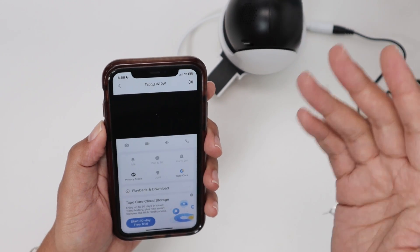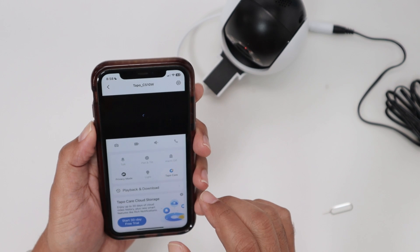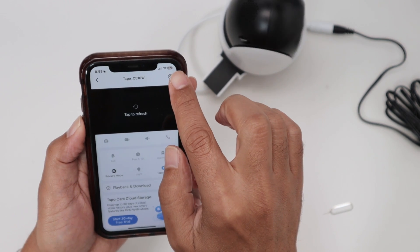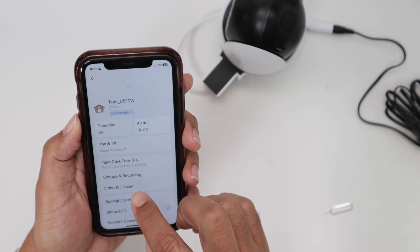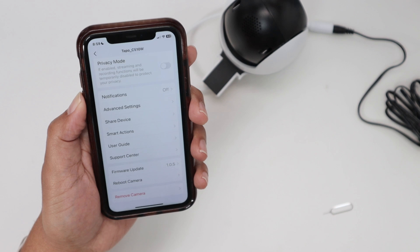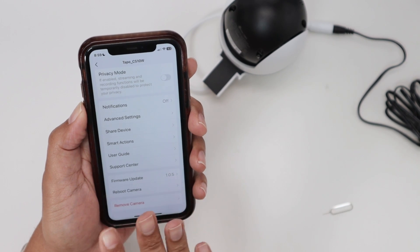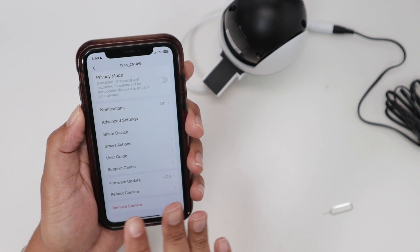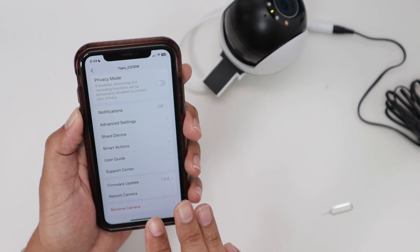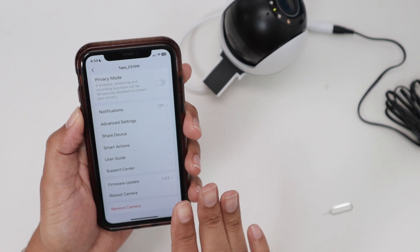Now let me show you the way you can reset when you have the app and the camera is working but you cannot reach it because it's far away or something like that. You just come here to your app when you have access to the camera and go to the settings. From here you'll see there's a 'remove camera' option — there's no explicit 'reset camera' label, but that option is going to reset your camera anyway.